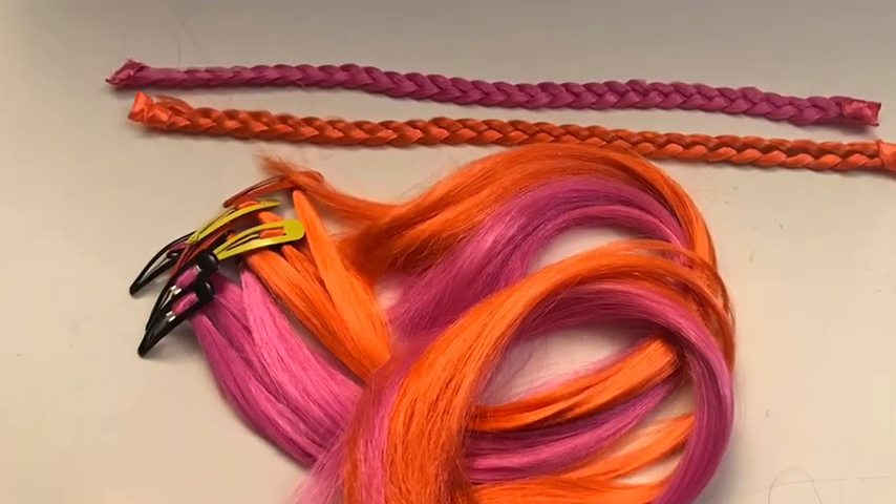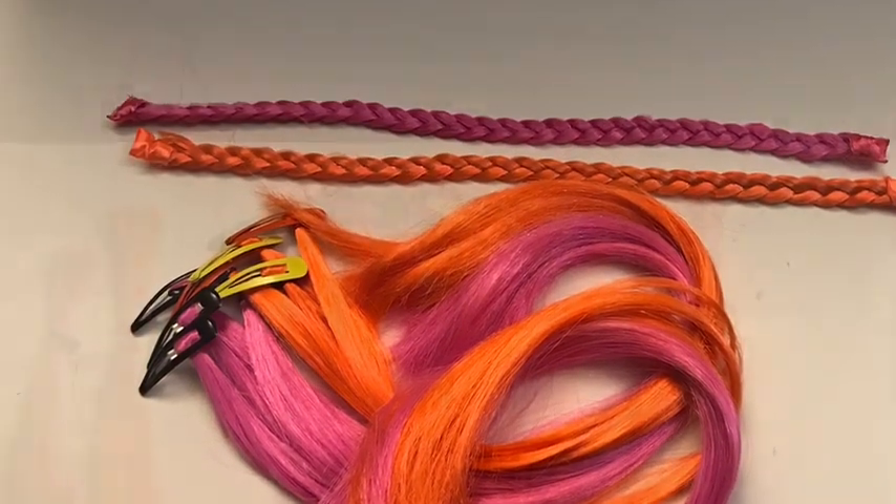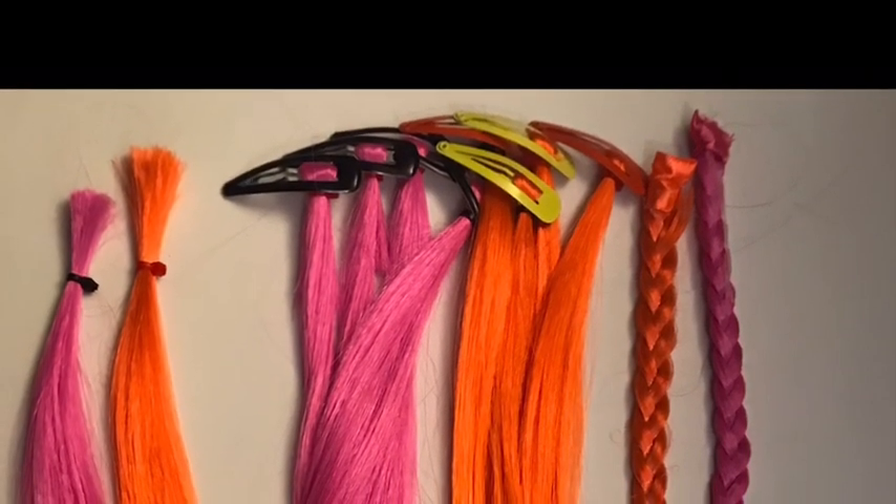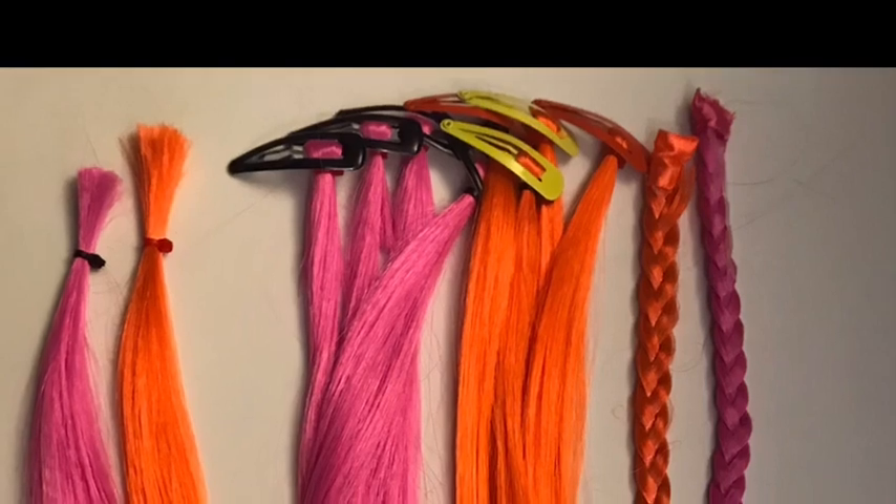My twins wanted me to dye their hair and I said no. So what's the next best thing? Extensions. But they're so expensive, so I said why not make my own? Let's start with our supplies.